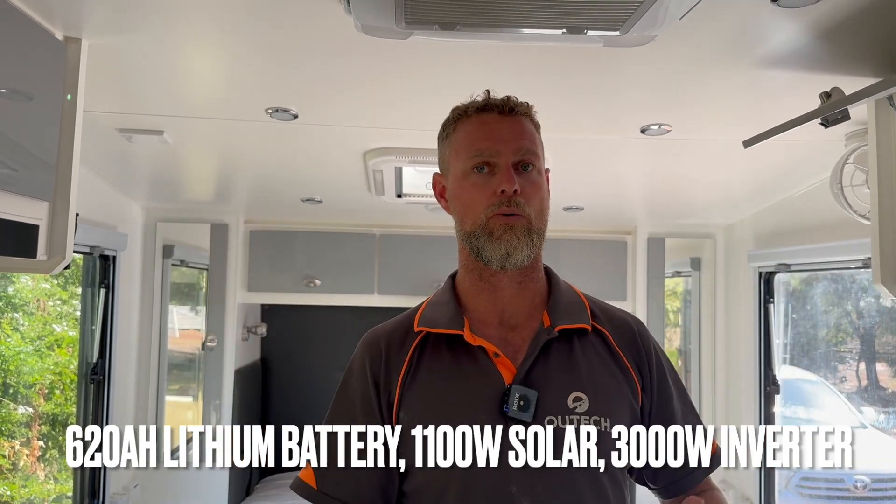This caravan now has the capacity for this couple to travel anywhere they want — realistically the only thing limiting them is water. They can run their air conditioner continuously for hours once the sun is up, run kitchen appliances like coffee machines, toasters, and kettles, an induction cooker, and even hair dryers and straighteners. This is a very large system for a small caravan — normally in these vans we'd limit it to 400 amp-hours purely because of roof solar capacity, but here we were able to squeeze a little more solar on which meant we could fit a bigger battery.